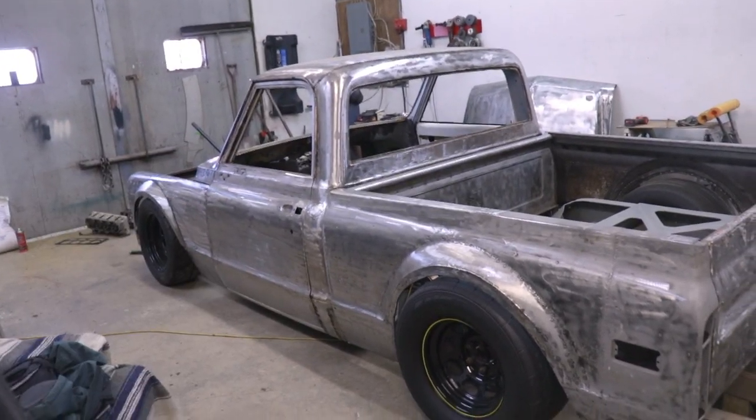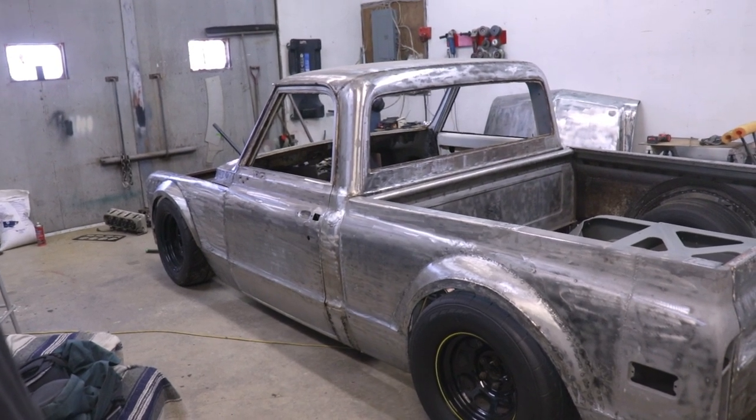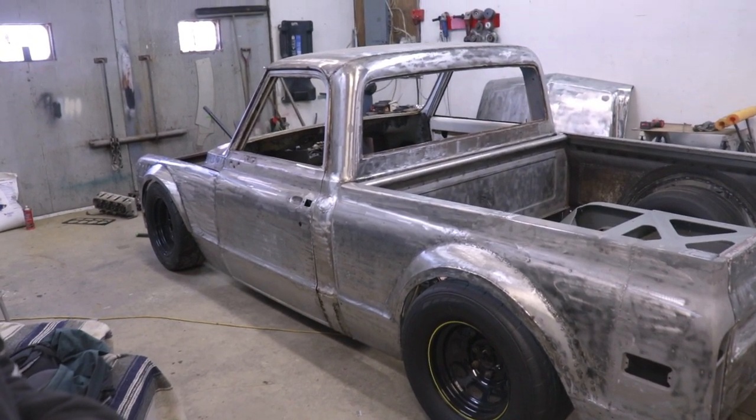So for those of you who like this look, take a good look at it now because it won't be like this for very much longer. But guys, trust me, I have a plan for the color of the truck. It's going to be 10 times better than the bare steel finish and I can't wait to show you guys what I have in mind for that.